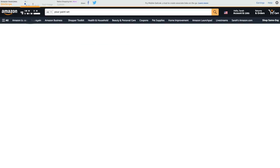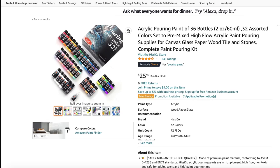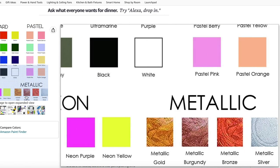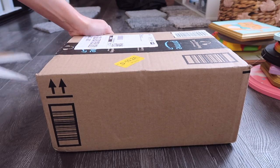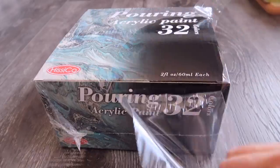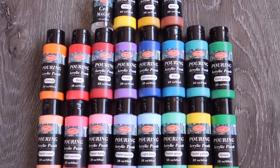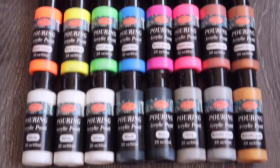I hopped on Amazon to find a pour painting set that I like. I found that was a lot easier than actually going to the store, and there's so many options on here. There's a lot that are really affordable. I purchased this one, and it arrived in two days, which was wonderful. All the different colors - I love it, I hope it works well. We'll find out.